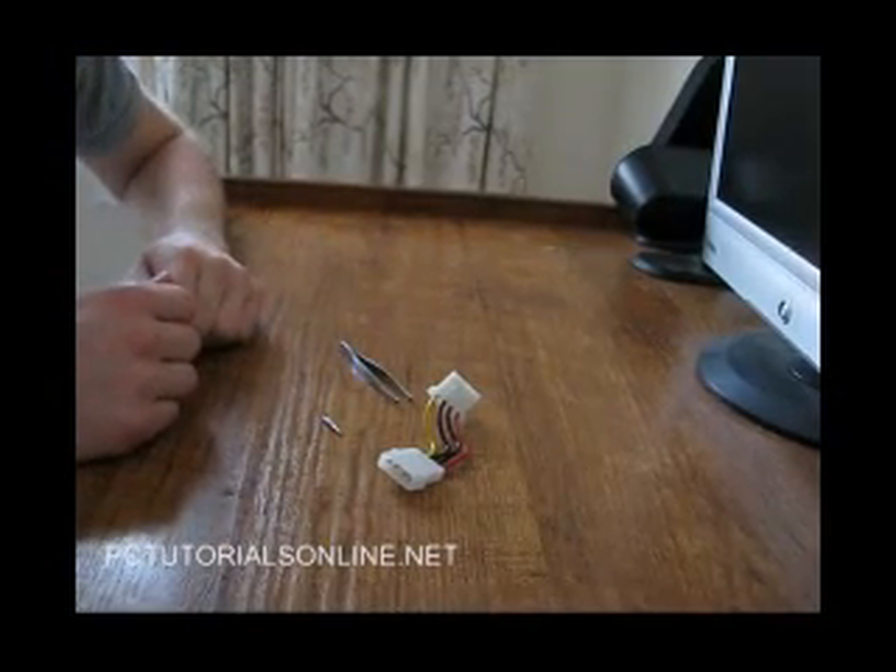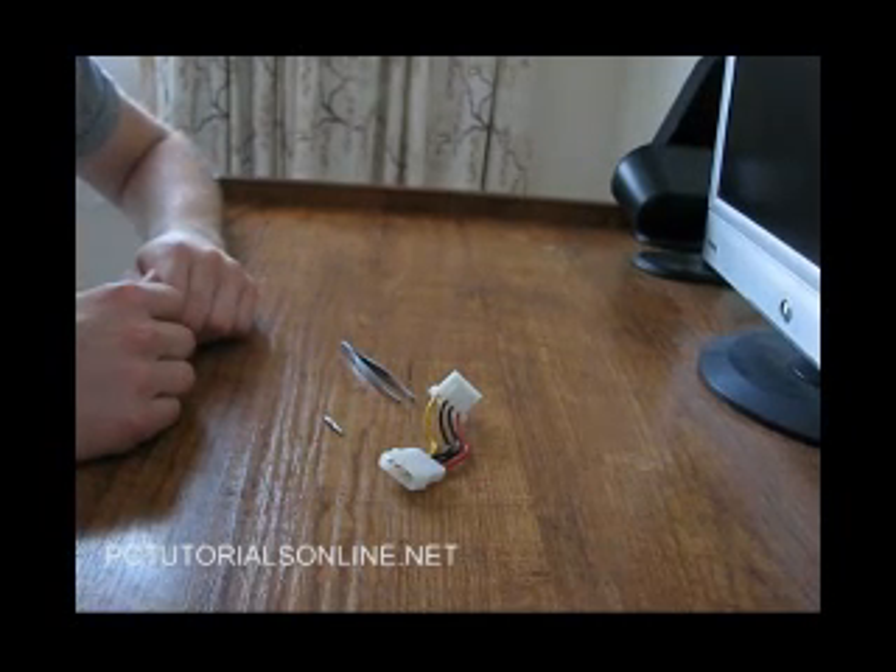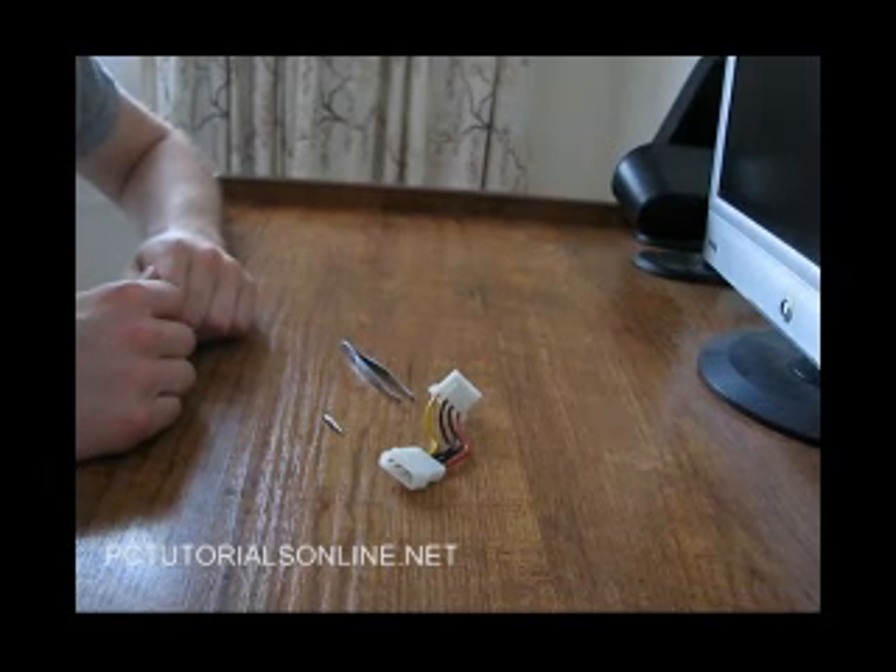If you're looking for more tutorials on how to do anything related to computers, just take a look at PCTutorialsOnline.net. Hopefully this tutorial helped you.